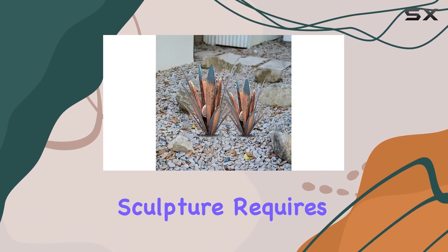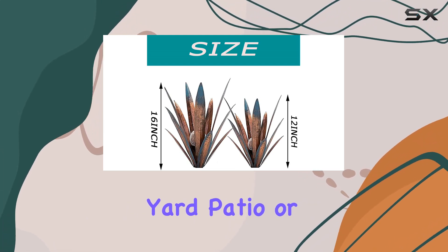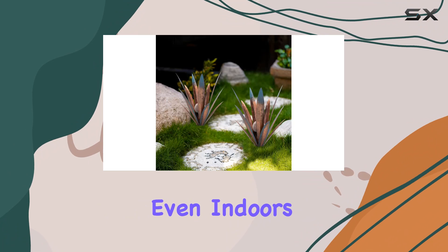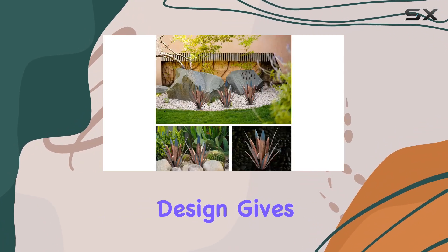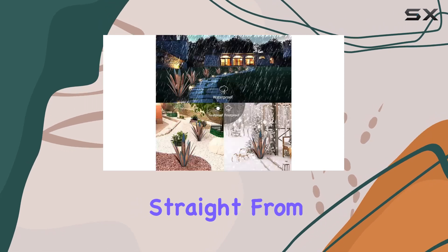Designed for both indoor and outdoor use, the Tequila Sculpture requires no tools for assembly. Simply place it in your garden, yard, patio, or even indoors as a focal point or accent piece. Its baseless design gives it a natural look, as if the agave is growing straight from the ground.